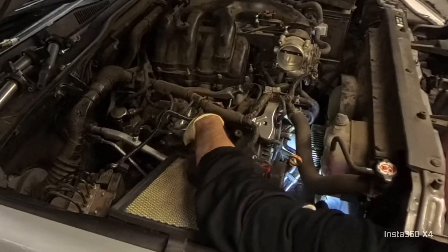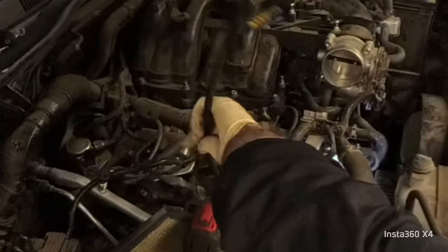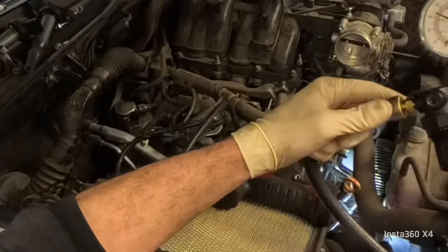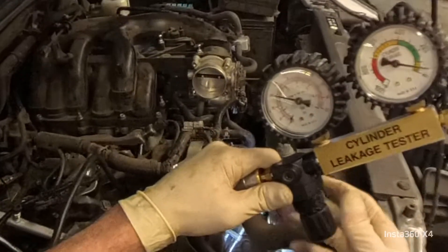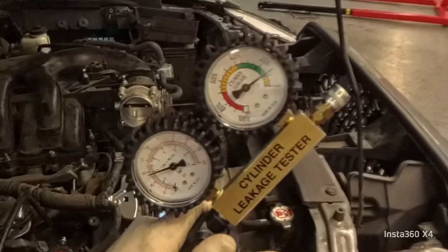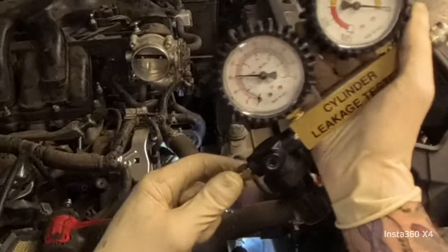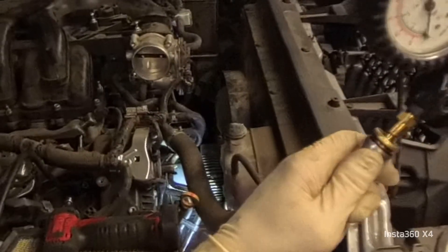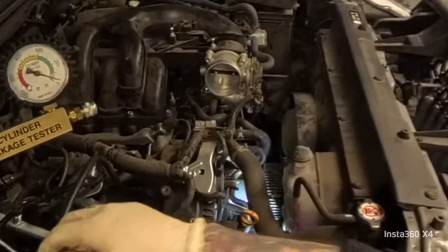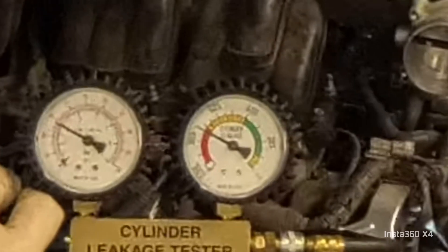Let me put the tool in here, like I showed you in the last video. We want to make sure that our gauge is set to zero — we're going to set it to zero, take it off, put it back in, and confirm that. All right, gauge is at zero. Take it out, fix my air hose. All right we're at zero, awesome. Now let's hook up our gauge — and you can see we got a fat leak, we got a big leak.